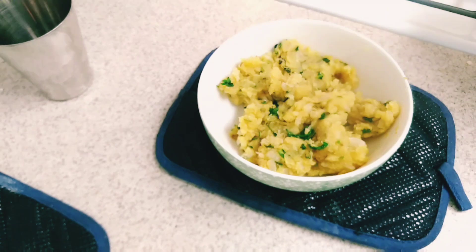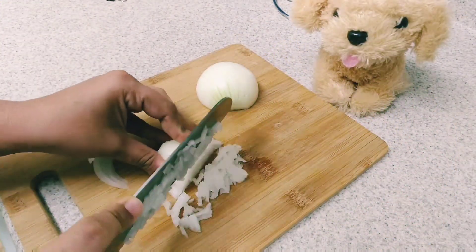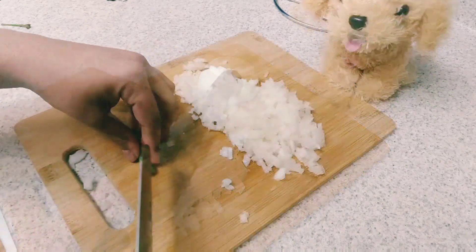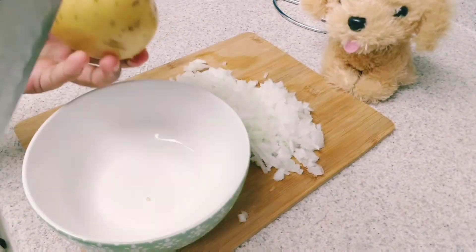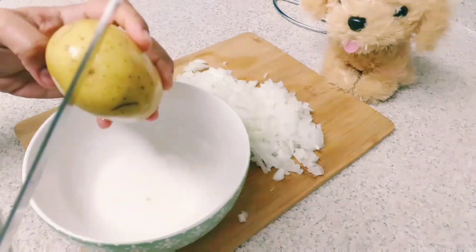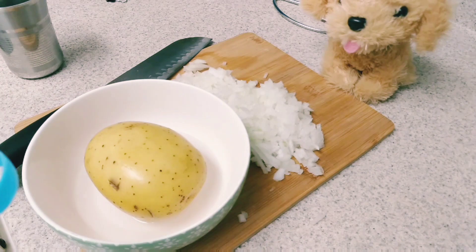Let's go straight to the recipe and the vegetable ingredients. Let's chop the onion into a green chili. Let's steam it, or microwave it. Let's add salt and cook for 5 minutes.